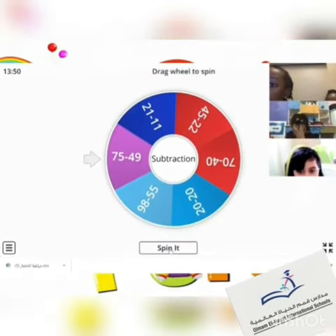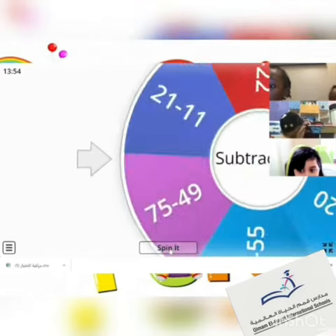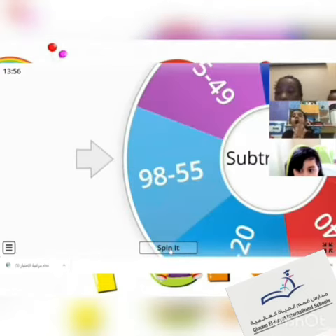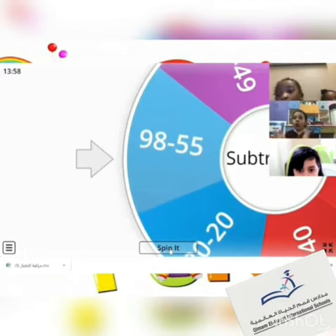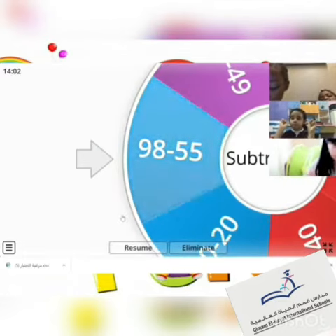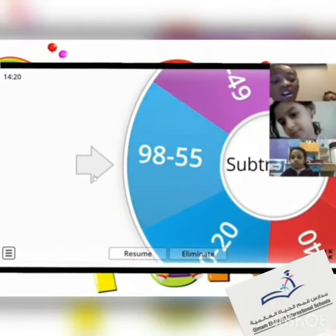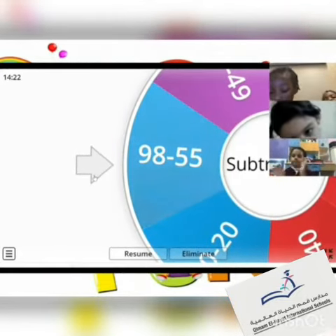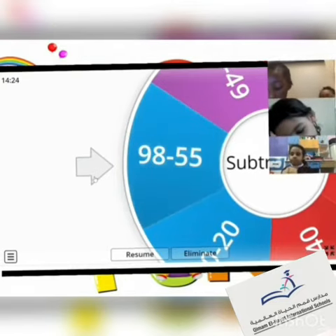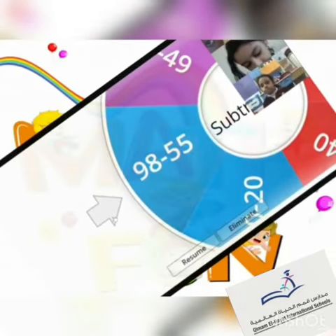Yes, we are ready, teach. Yeah, okay, let's start. 98 minus 55. Quickly! 43! Yeah, perfect. So first and also you — 43. Excellent, my sweetie girls, I love you so much!